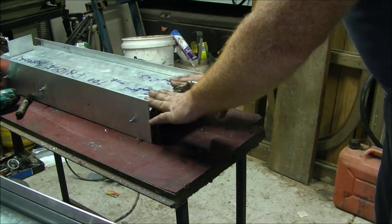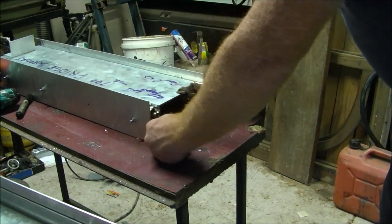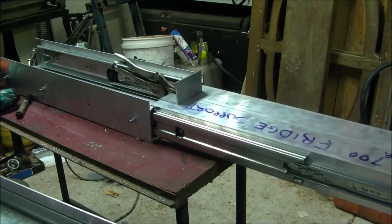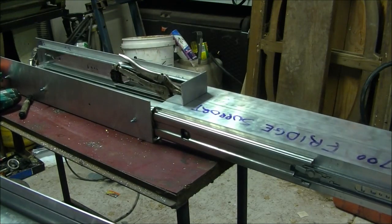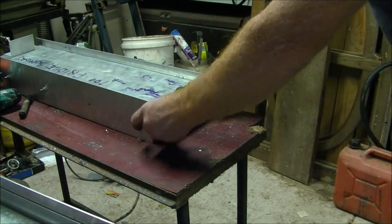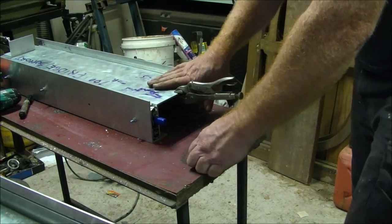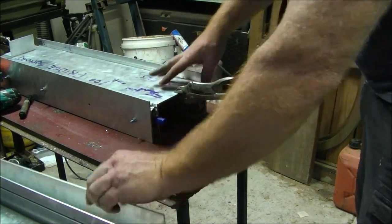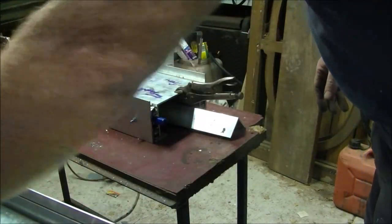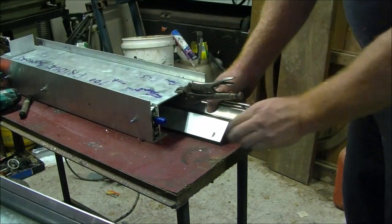I've got the two sides of the angle for the fridge slide itself on now. You can see in principle how the fridge slide works. Now we move to the next part, which is the table slide, which will go underneath after we've inserted the second slide part inside.